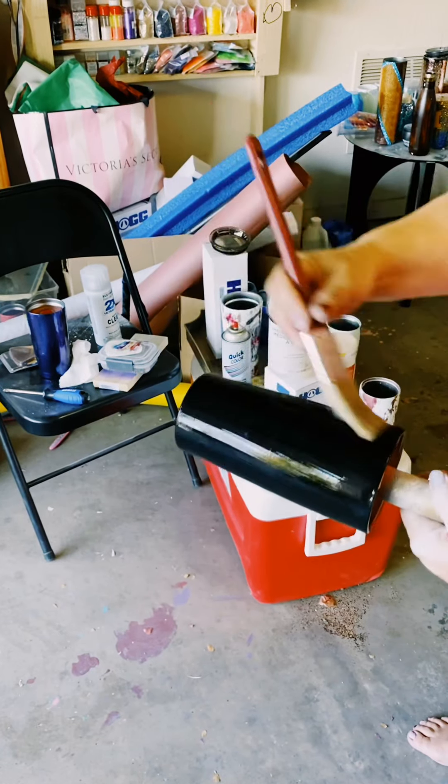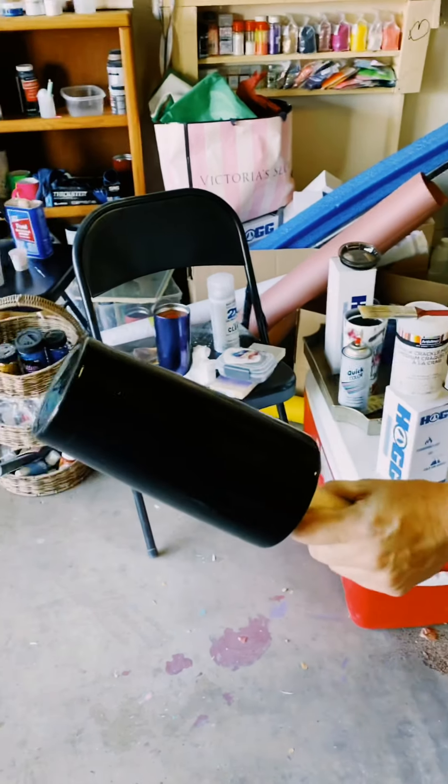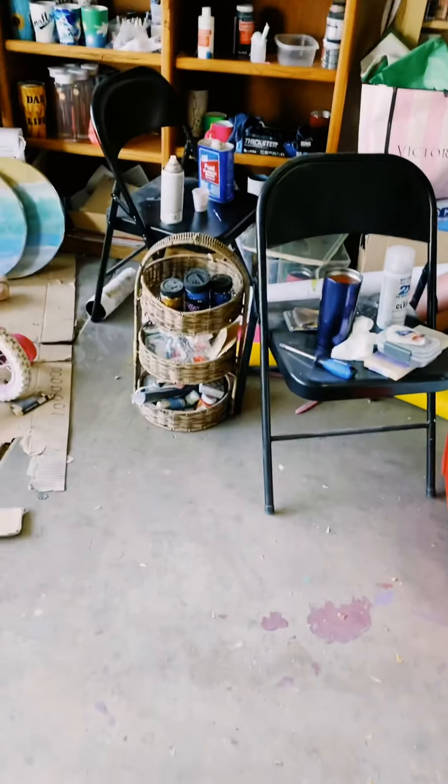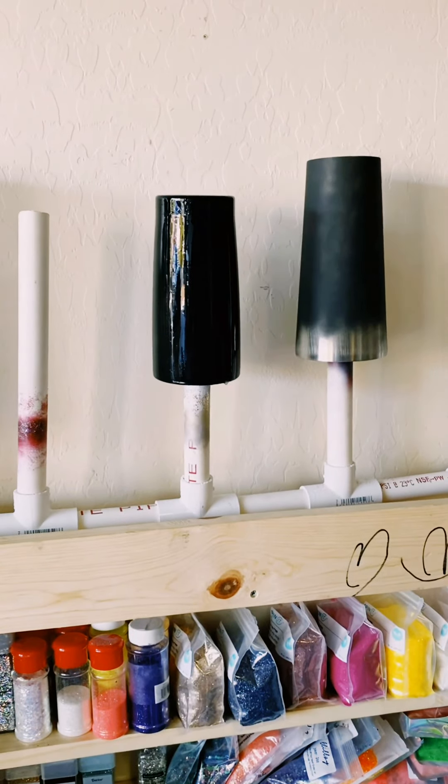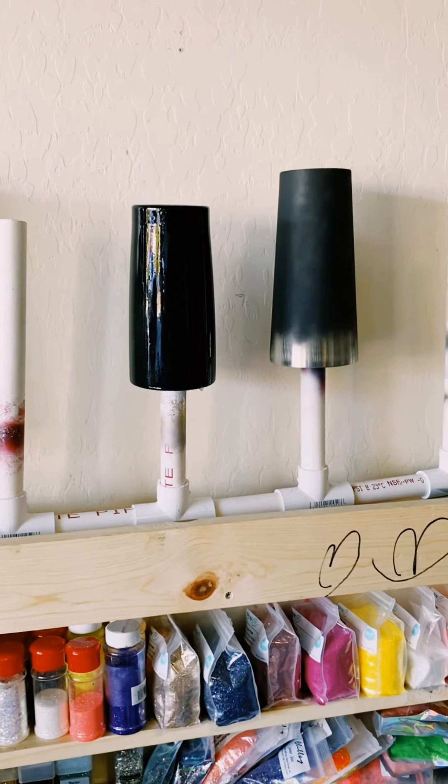Now that I have it all nice and coated, I'm going to go ahead and hang it to dry. It's sitting here drying — I'm going to let it sit for 15 to 30 minutes, and then come back and show you what to do next.